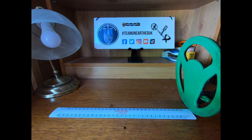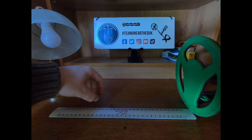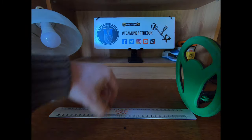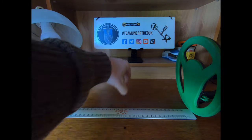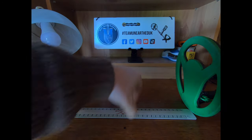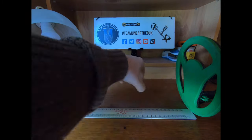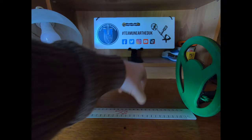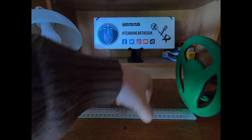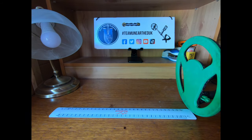Next, a thimble — quite a small one, a children's or ladies' thimble. Nothing at eight, seven, or six inches; a slight beep at five; picking up at four. Interestingly it's giving an iron tone on the thimble. Four inches for this small thimble — I'd say six inches for a normal-sized thimble and you'd be picking it up.